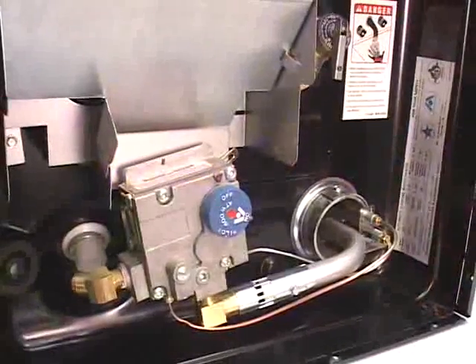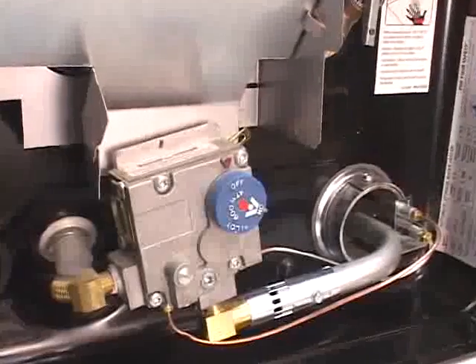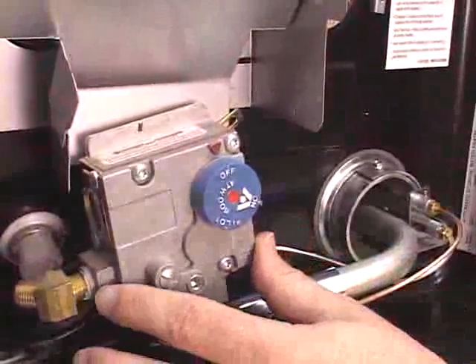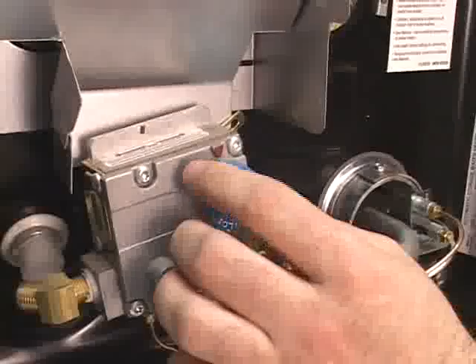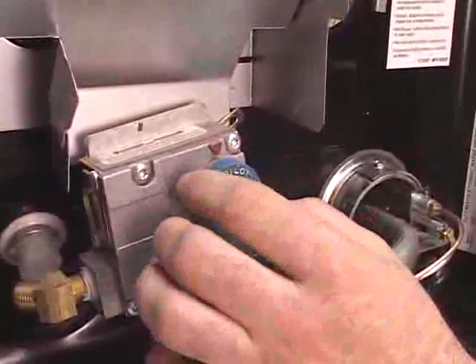If your trailer is equipped with a standard LP gas water heater, your operating instructions are as follows. You'll open the hatch on the outside of your trailer and locate the regulator on the water heater. The first thing you'll do is rotate the regulator valve to the pilot setting.